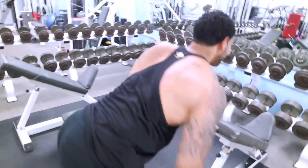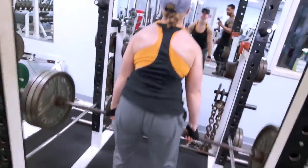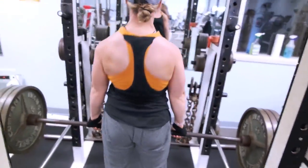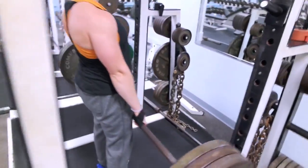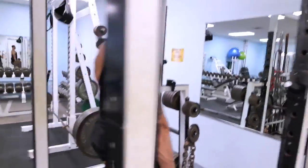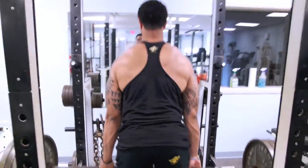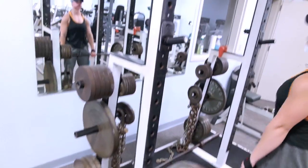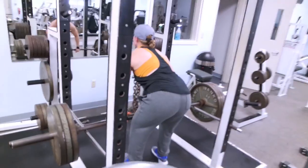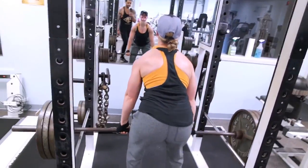Since we didn't deadlift, we finished with rack pulls. Barb was throwing up 315 like it was nothing — she's strong. 315 wasn't doing much for me so I went to 405, just repping it out for some lower back engagement. Since I already did legs that morning, I wasn't trying to pull from the ground. Rack pulls are a great alternative to focus solely on the lower back without engaging your hamstrings and glutes.